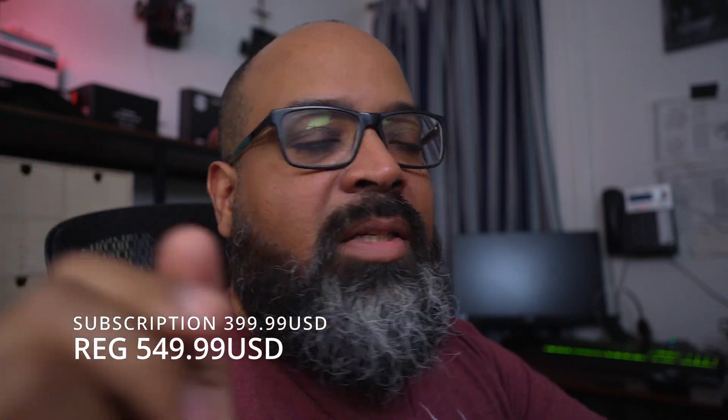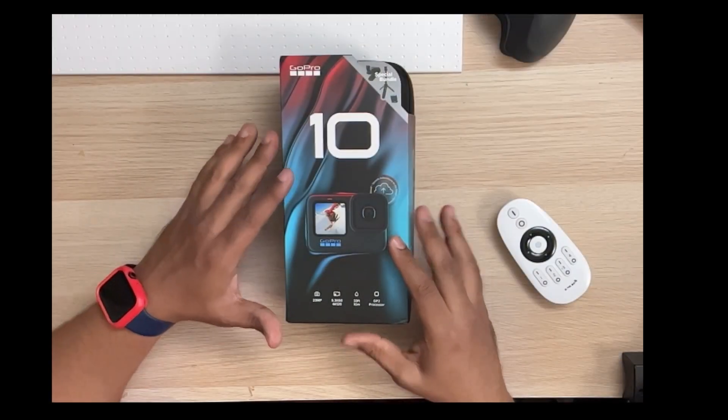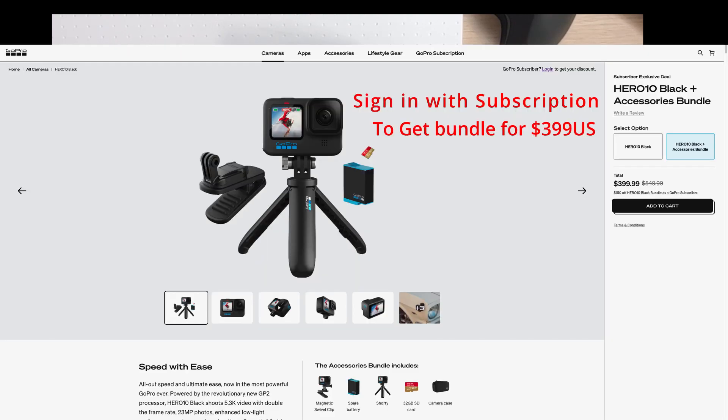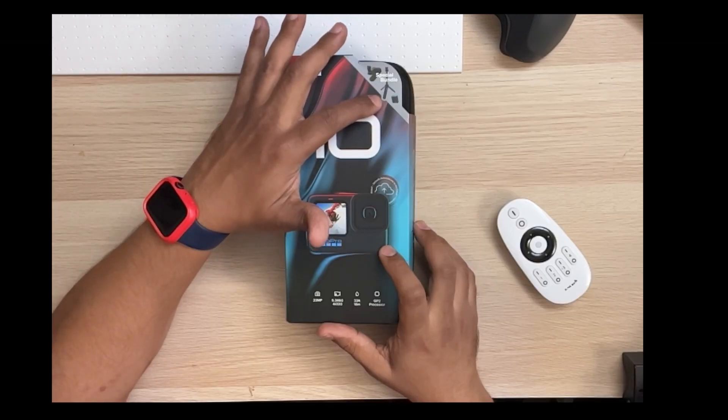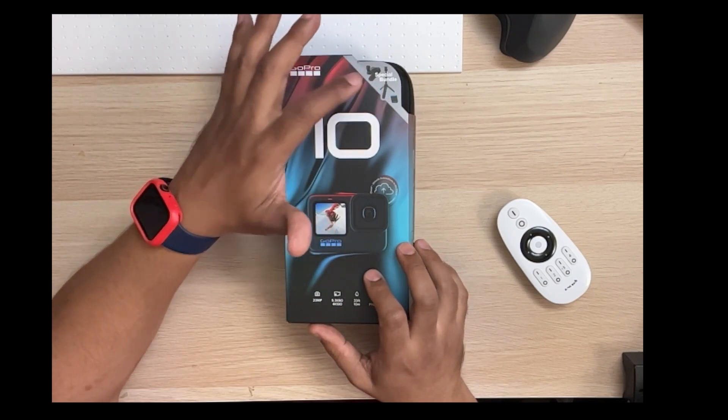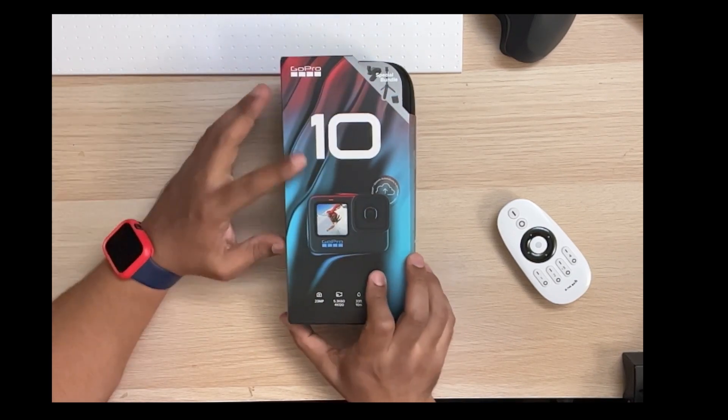For the same price as just the GoPro by itself, you can buy the bundle. This bundle includes the GoPro clip, the little extra extending micro tripod grippy thing, and an extra battery — those are all official terms by the way.